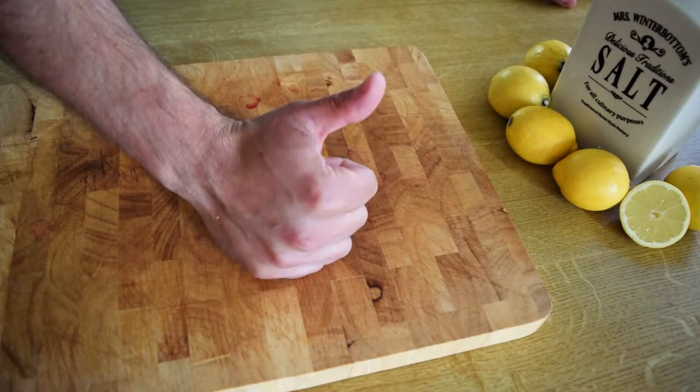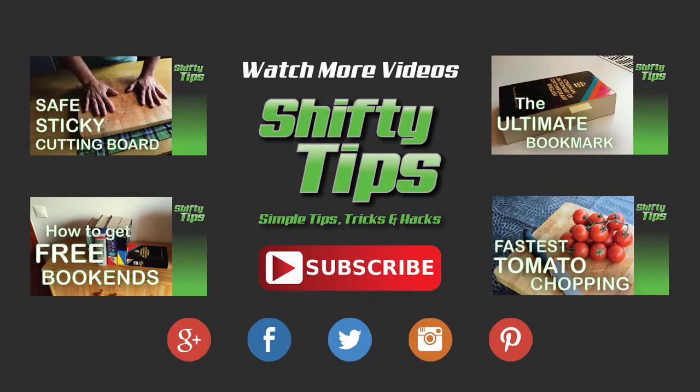That's the shifty way. If you like this video you might be interested in some other stuff. Click to watch these awesome tips as well.